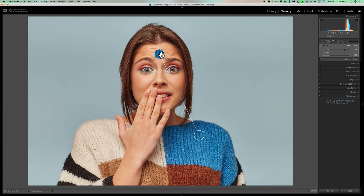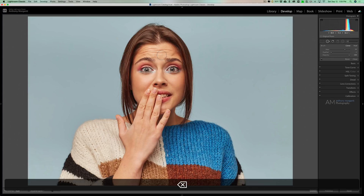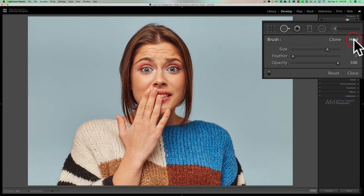For most of your images, you're going to use heal mode — it just works better and looks more natural. There are sometimes where clone will work better. My suggestion is to keep this tool in heal mode most often, and if it doesn't seem to be working that well, just try clicking in clone mode and see if that improves it.